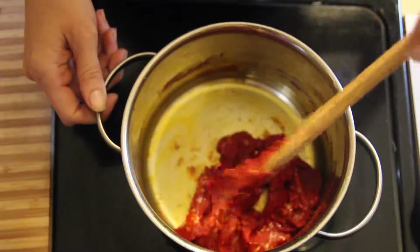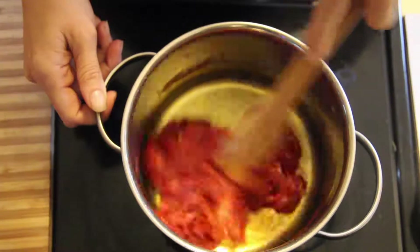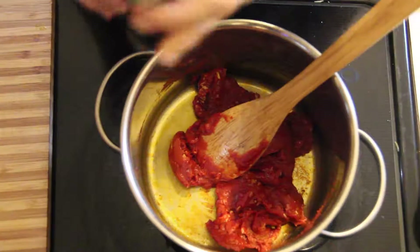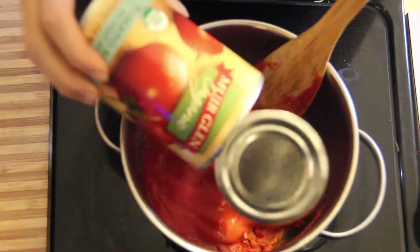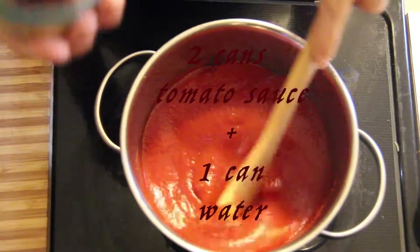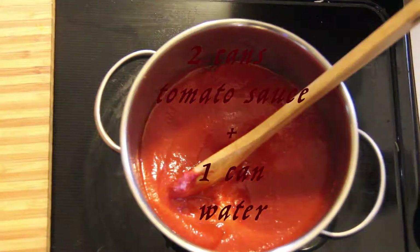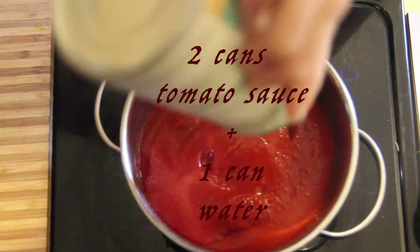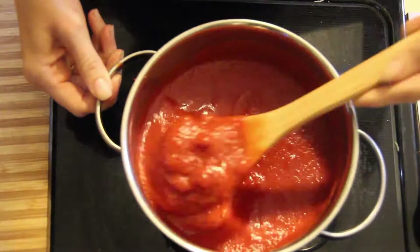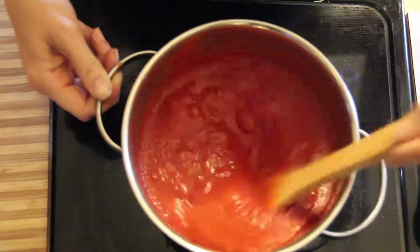After a minute or two of stirring your tomato paste in with your garlic and making sure it's nice and smooth, it's time to add in your two cans of tomato sauce plus your one can of water. What I typically do is fill up one empty can of the tomato sauce with water and mix it back and forth with the two cans, making sure I get as much tomato sauce as I can into my Italian sauce.